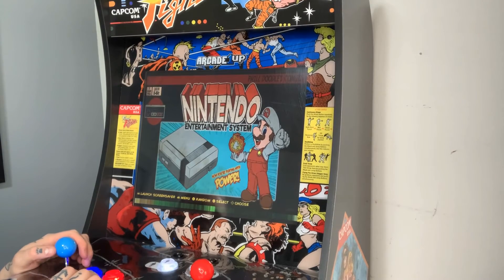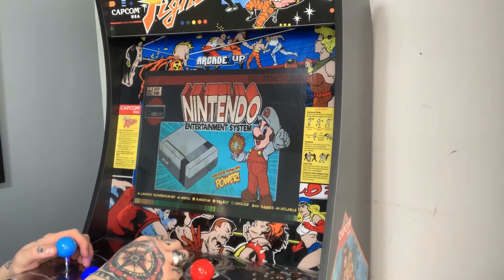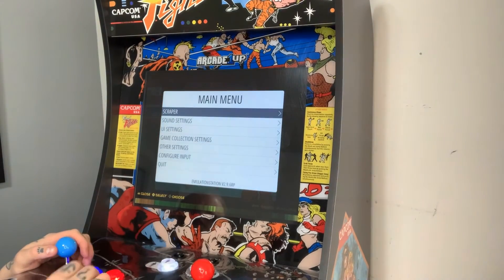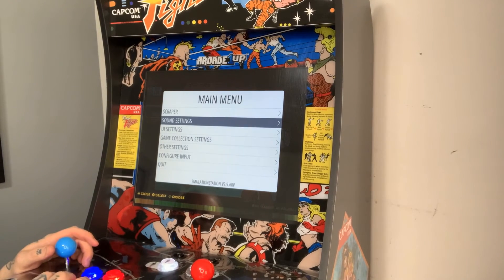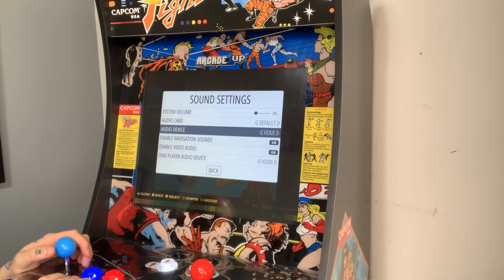We can see on our gameplay previews in the menu that everything's working perfectly. I'm just going to jump into the audio settings so you can see exactly what we have set. If we go to Main Menu, jump down to Sound Settings and select, you can see for the audio device here we are on HDMI.